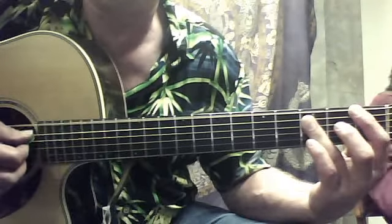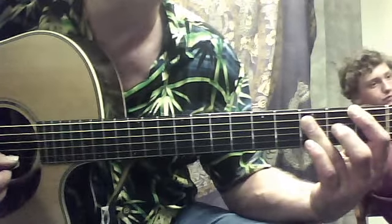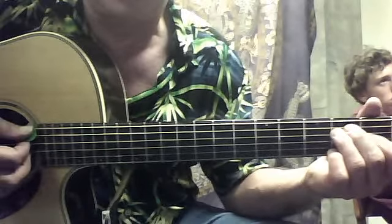I'll play those again real slowly — make sure you have the right chords — and then an E chord. And then he skips the fifth string with his pick too.